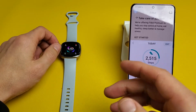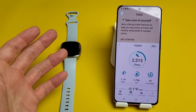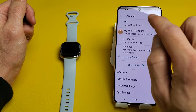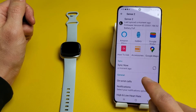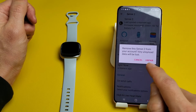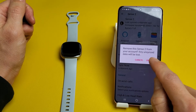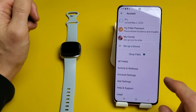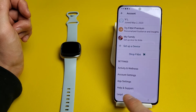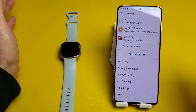Now I'm going to show you how to unpair and then pair it back — this is for those of you who aren't able to pair at all. To unpair, go to the top left-hand side, tap the avatar photo in the Fitbit app, then tap on your Sense 2. On the Android phone, there's a trash can icon in the top right-hand corner — tap that. It will ask you to remove Sense 2 from your account; any unsynced data will be lost. Tap 'Unpair.' On the iPhone, there's no trash can — you need to scroll down near the bottom where it says something like 'log out.'